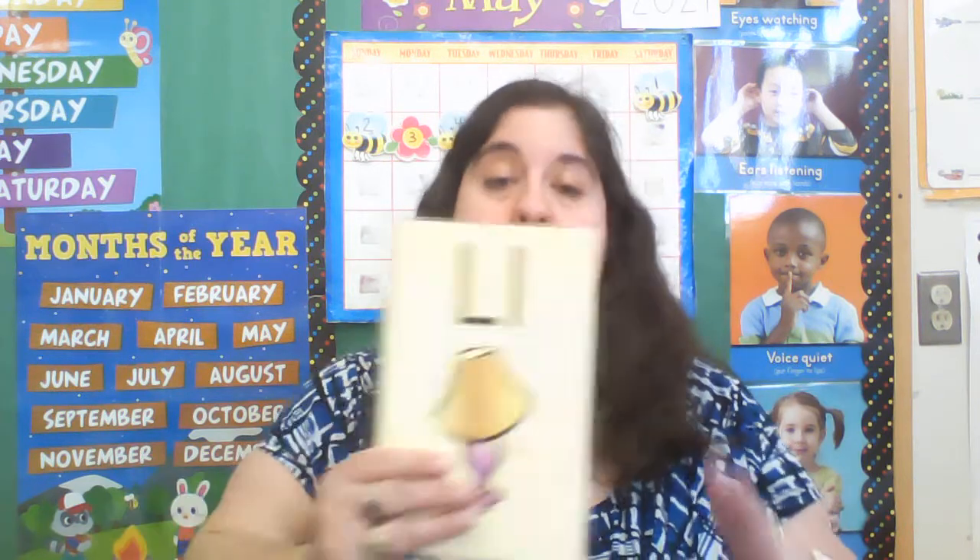Hi everyone, it's Miss Ann. We're going to do some foundations writing today with the capital letter L.